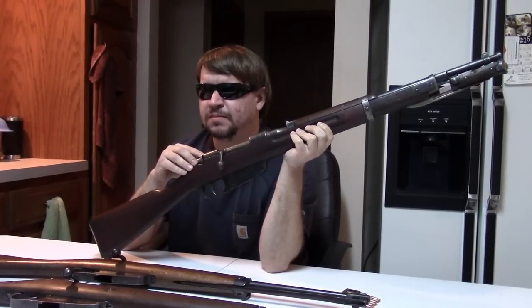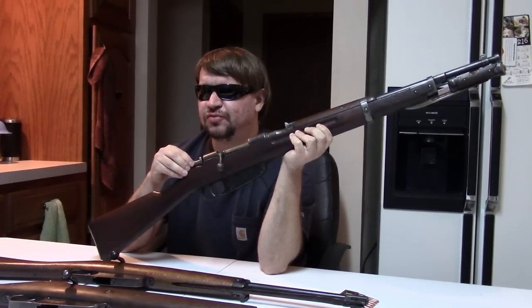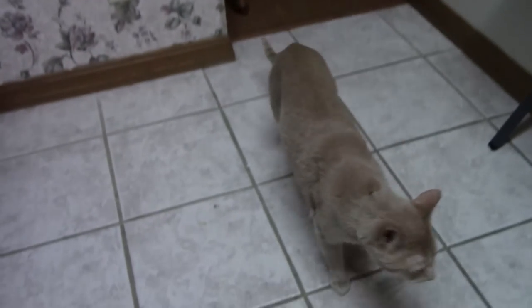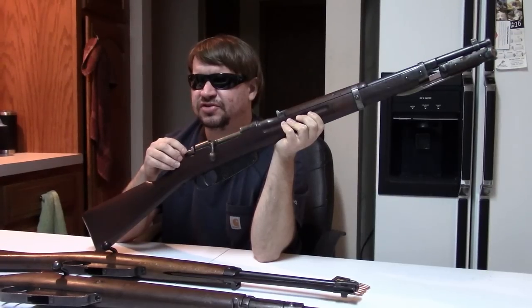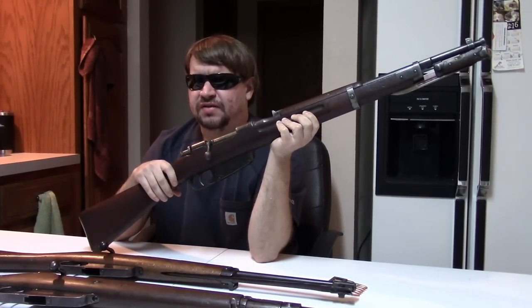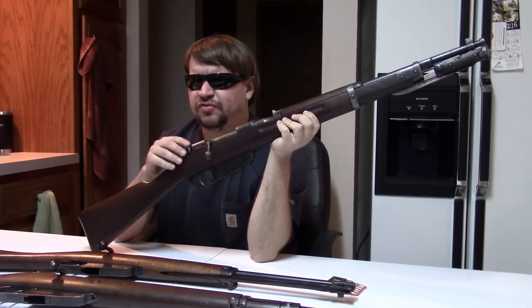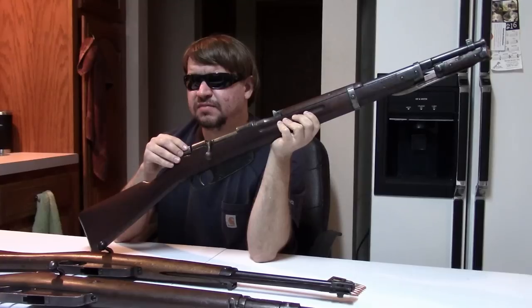Mussolini wanted an empire, but he didn't really want to fight for it, and neither did the Italians. They wanted to restore that old Roman glory, but they really didn't want to kill people for it — there wasn't that bloodlust that you saw in, say, Nazi Germany. So this gun was very short-lived. By 1940, the 7.35 cartridge was already taken out of front-line service and production ended.